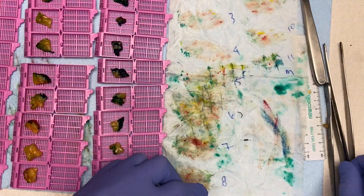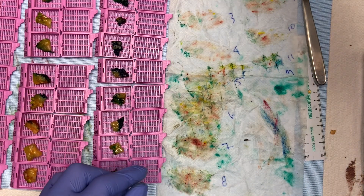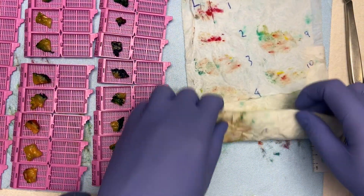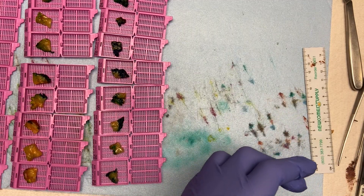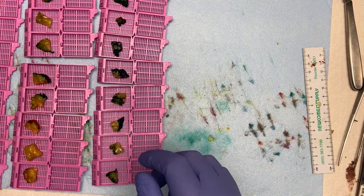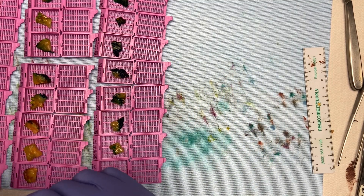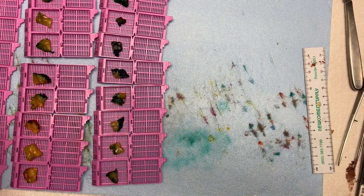We ended up with 75 cassettes. Now, this is an academic institution — doing this many cassettes on a partial mastectomy is substantial. In a private practice setting you'd probably do around 15 blocks and get basically the same results. But this is how we do it here, and I'm mainly demonstrating the process. I'll do the dictation now.